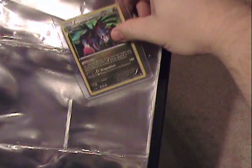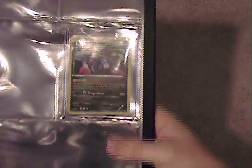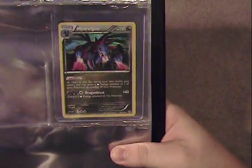So I'm going to go ahead and show you how to insert a card right now. You just open up the page and put it in from the side, smooth it out, level it out. And that card is good to go. So that's how that works.